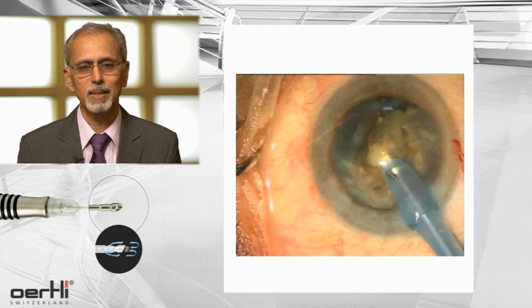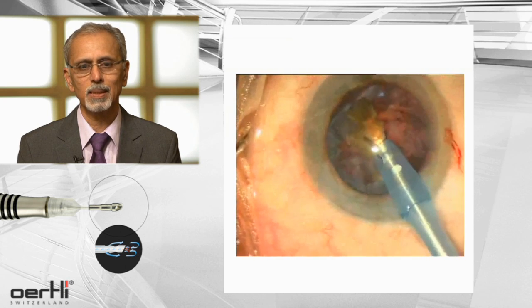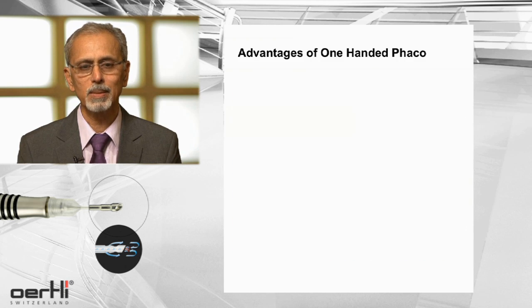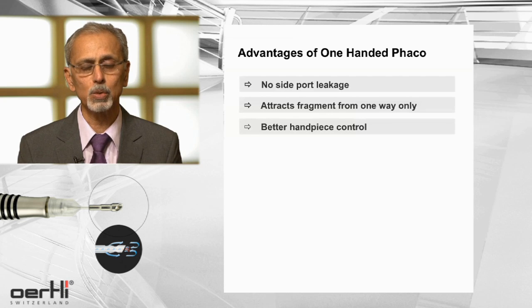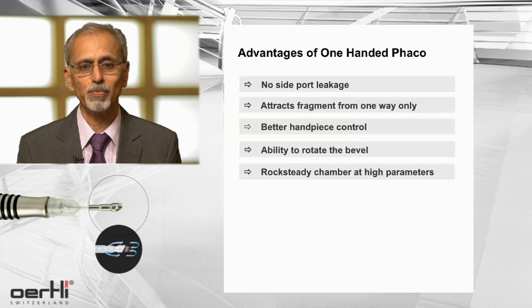There is excellent followability, the AC remains stable, and the fragments are aspirated magnetically. There are some advantages: there's no leakage from the side port; only one way for the fragments to be attracted and that is to the tip; there's better control over the handpiece; one can use the second hand to actually turn the side piece sideways; and there's ability to rotate the bevel to the side where the action is — with a rock-steady chamber at very high parameters.